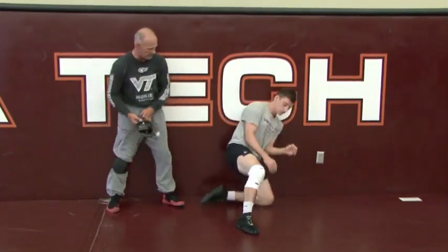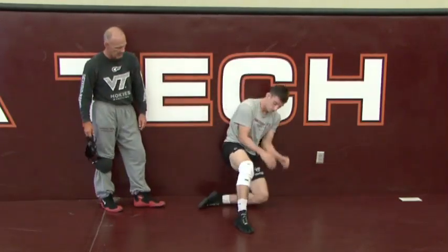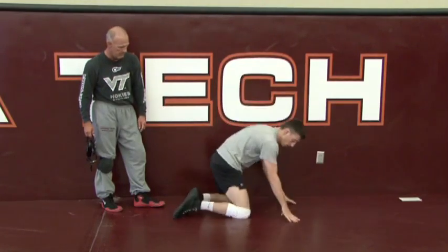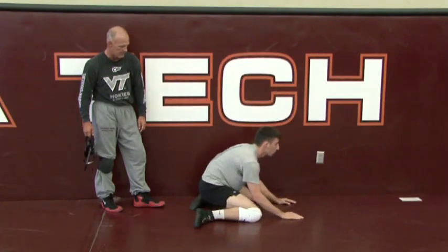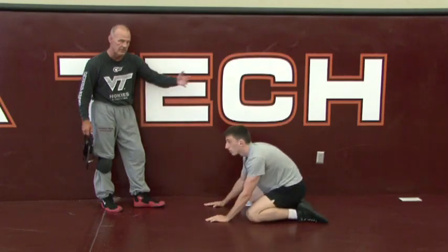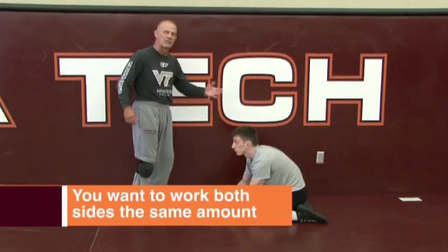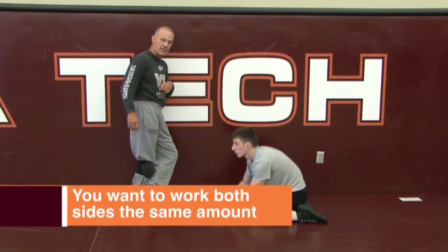Set, go. Right there — look at how good his position is. Set, go. Elbows are in. Set, go. Good. Set, go. Good. Set, go. There you go. Let's go the other way now — he's going to face the other side. This is good because it teaches you that everybody's got a favorite side, but you don't want to have a favorite side. You want to be equally confident on both sides, so he's got to be just as good the other way.